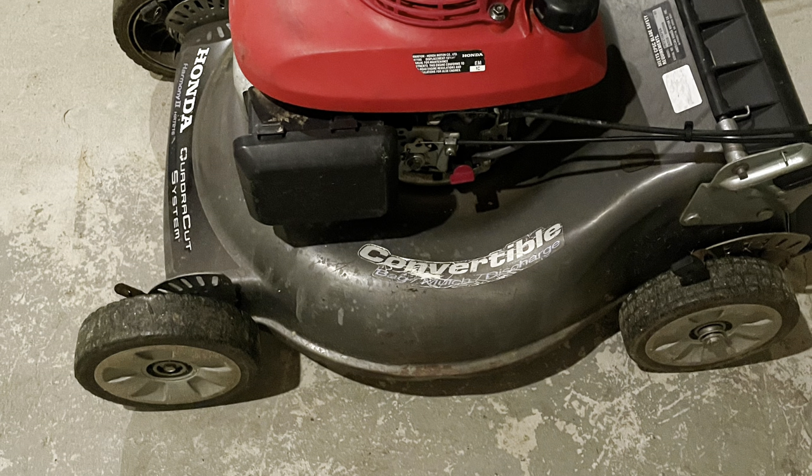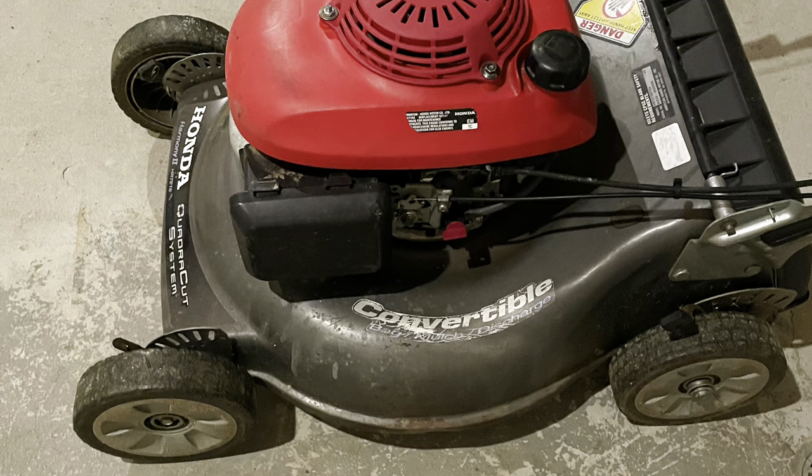I traded my guitar for this Honda push mower. When I got the push mower everything seemed to work fine but when I got home it wasn't working quite right.